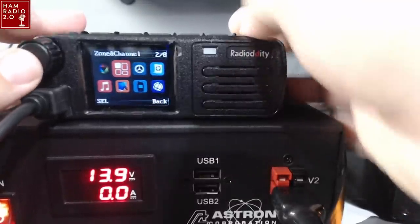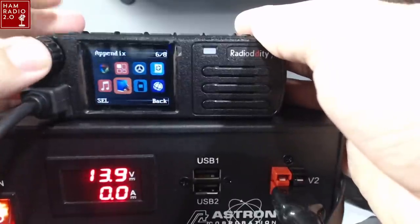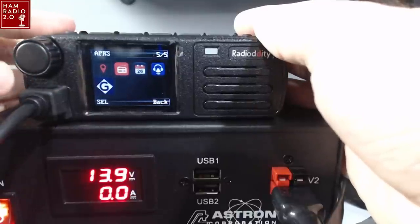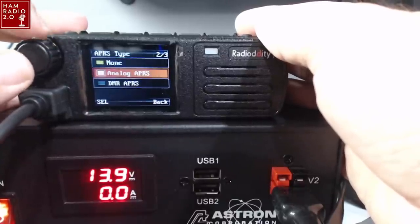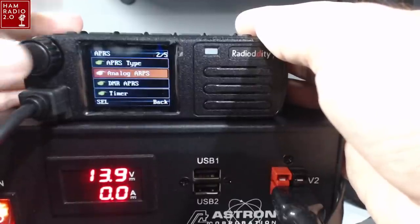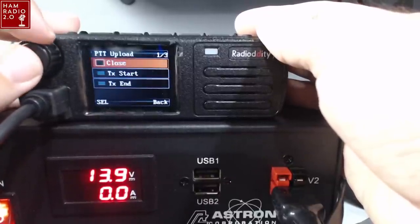The APRS menu is in both the analog menu and the digital menu. We go to 'Appendix' — that's where it's at. So we go to APRS. We can go to APRS type and you can do analog or DMR APRS. Turn on analog and now we can go into the analog APRS menu. You can do PTT upload — yes or no — at start or at end, or just turn that off.